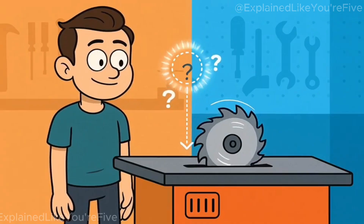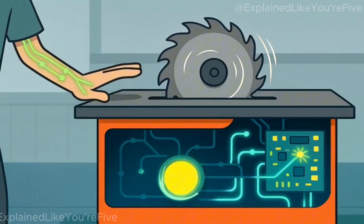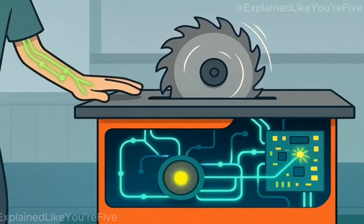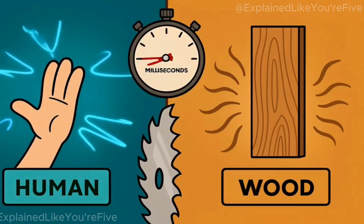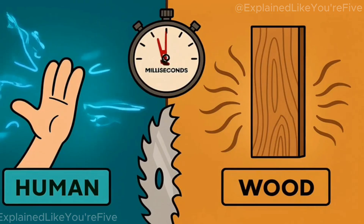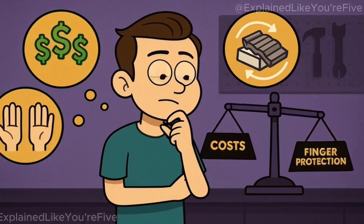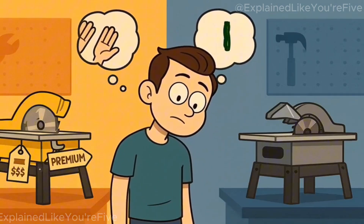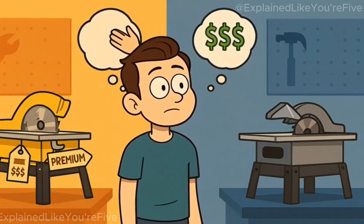So how does a saw know when your finger approaches the blade? It turns your body into part of an electrical circuit, detects the change in conductivity within milliseconds, then destroys itself to stop the blade before serious injury occurs. The system works because human flesh has a unique electrical signature that's impossible to mistake for wood, and because three milliseconds of detection time is fast enough to prevent catastrophic contact. Whether the ongoing costs and occasional false triggers justify the protection depends on how much your fingers are worth to you. Would you pay an extra $500 upfront plus occasional brake replacements to keep all 10 fingers, or do you trust your technique enough to bet your body parts on traditional blade guards?